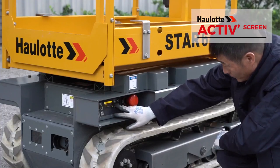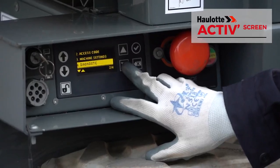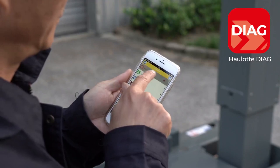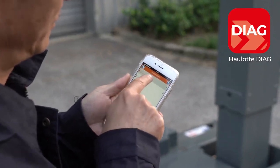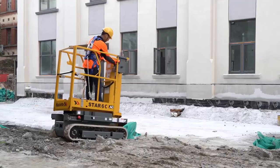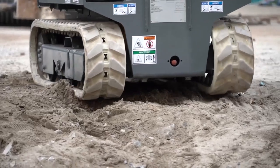Check parameters and diagnose errors using the onboard Hullet active screen. Use the Hullet Diag app for remote access to advanced diagnostic functions. With the Star Six Crawler, you can access any job site.